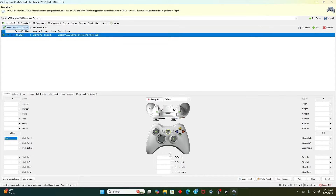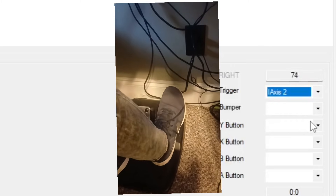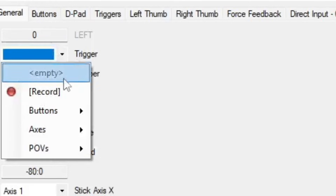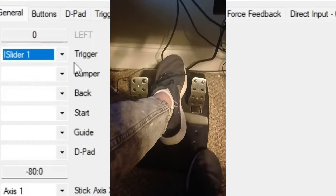Next, you have to set up your pedals. Click 'trigger,' then click record. Press down on your accelerator pedal and let go. Make sure that for your accelerator pedal you're going into the right trigger, not the left. Your left trigger is going to be your brake. Go ahead, record it, press down on your brake, and let go. Now you have your main stuff set up.